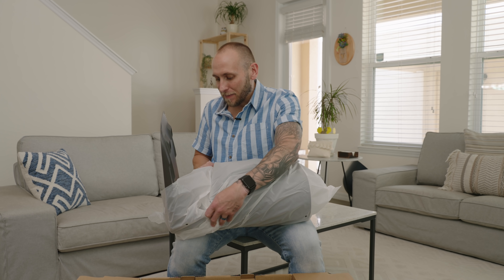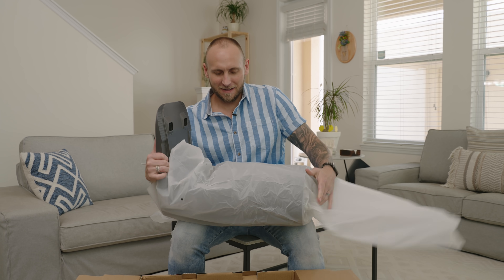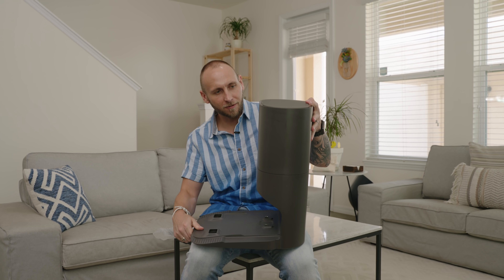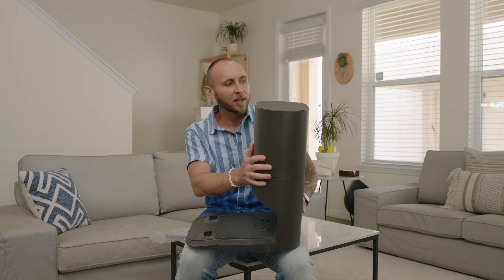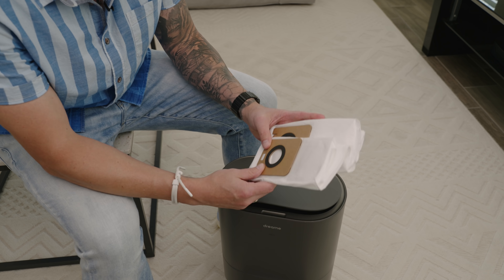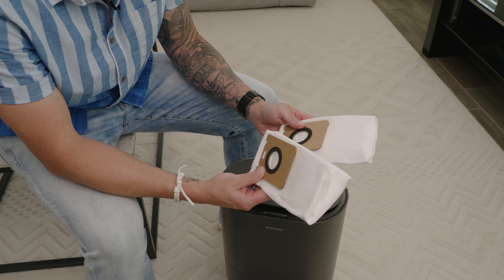Then we have the self-emptying bin and the charging base, so it's like a two-in-one. I really like the color — the gunmetal gray looks really, really nice. Last but not least, there are two dustbin bags. One comes pre-installed inside of the self-emptying canister while the other was inside the box itself.